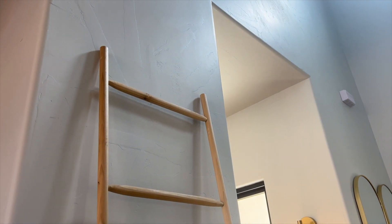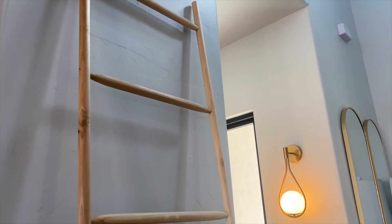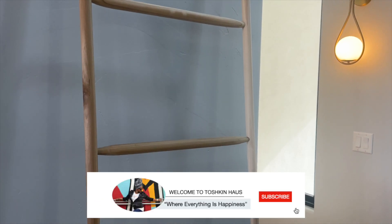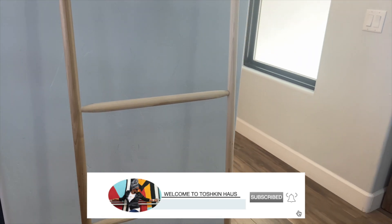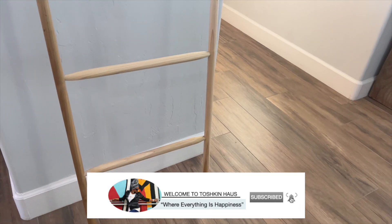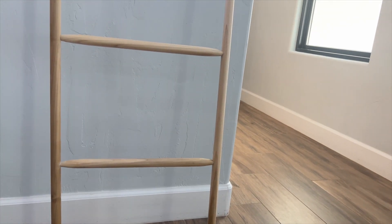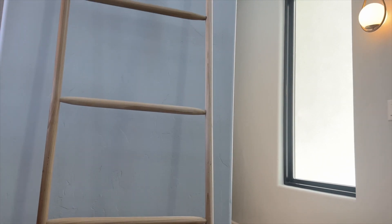Here is how the blanket ladder turned out. I love building this simple project and it was so much fun to work beside my main heartbeat. If you are new to the channel, welcome — I am so glad that you stopped by, and if you are loving my content, please like and subscribe, it really helps my channel out. I would like to take the time out to say happy Father's Day to all the wonderful fathers on earth and in heaven. I thank you all for tuning in and watching, and I will see you guys next time.